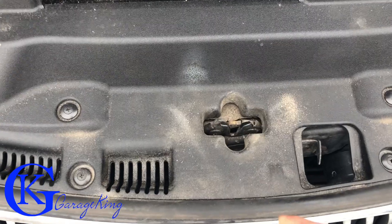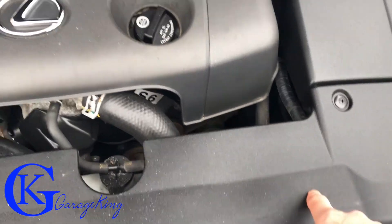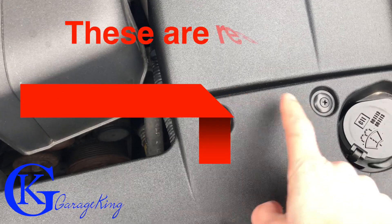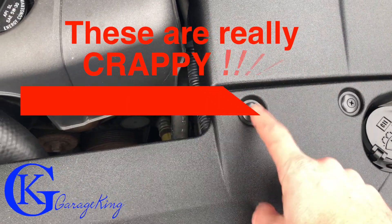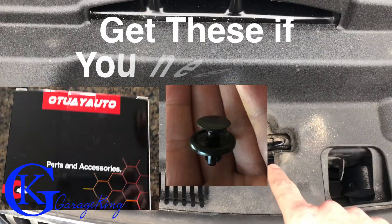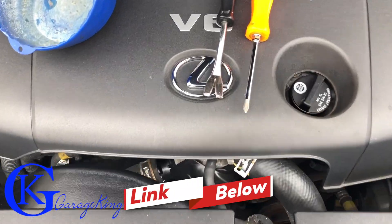First things first, in order to get to this latch we have to take off all this plastic. I've already cleaned the engine. We're gonna need a Phillips screwdriver to take out these clips. The factory clips were a different type but they were all shot, so I replaced mine. Anyway, if you have the factory clips you'll have to take them all off, and then we're gonna get to this latch here and see what's going on.